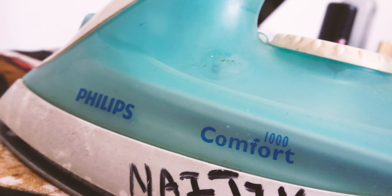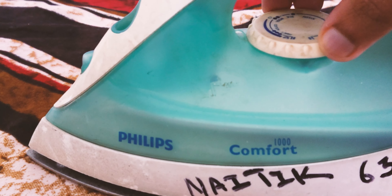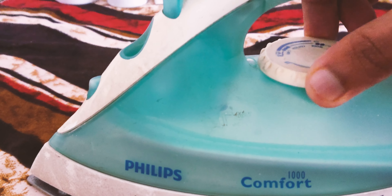The thermostat is a crucial component for temperature control. With the Philips Comfort 1000 steam iron, adjusting the thermostat is smooth and noise-free, ensuring precise heat for various fabric types.